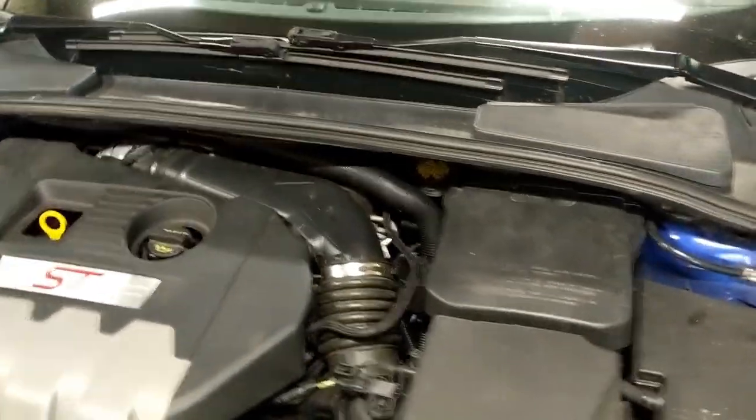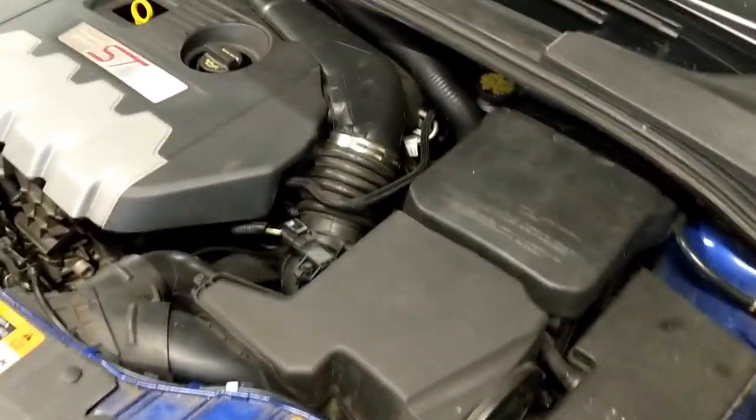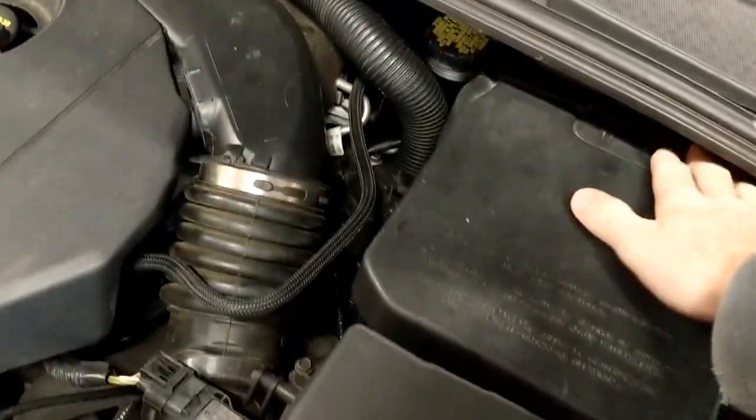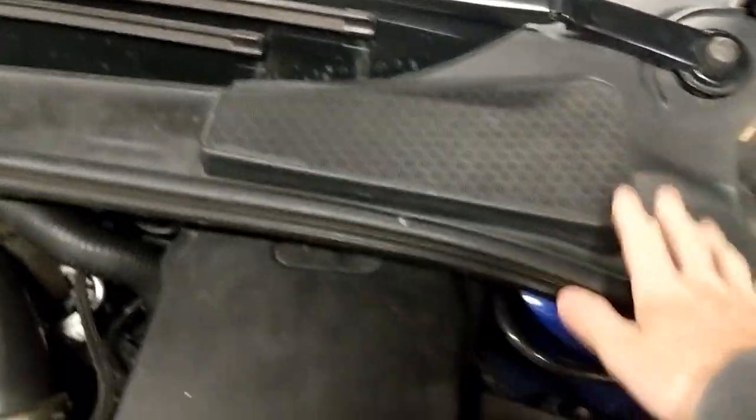I'm going to show you how to change the clutch master on a Focus ST. You have to remove the airbox, the battery, and the snorkel to get to the way in the back. You might even have to remove the cowling, and then the hardest part is coming in here — there are at least four or five nuts way up in there. It involves taking down this plastic piece right here, taking the knee airbag out, and taking this piece out here too.